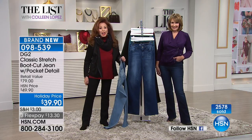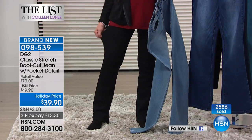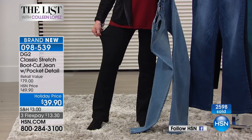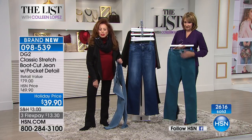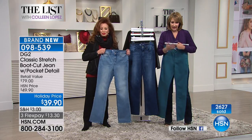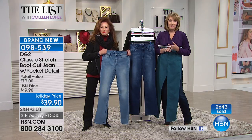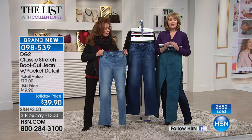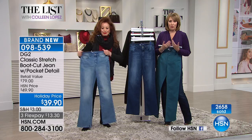We did a great job finding a denim we could put into a collectible, affordable price. Let this be your workhorse — once you get it home you will never equate the price of this jean to how it looks, how it feels, how it holds its shape, and how it washes. By the way, as you call in to order, you can see over 2,600 are gone. We'd love to meet you — stay on the phone.